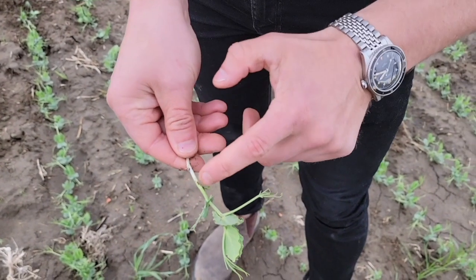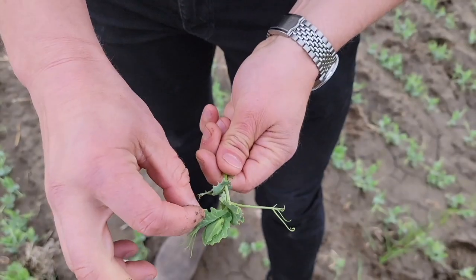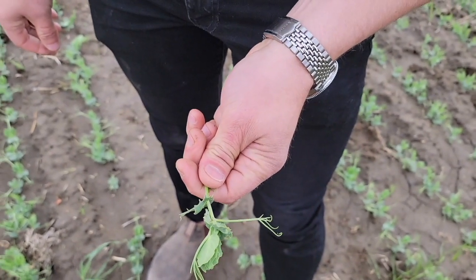You really have to get out in a field to get staging on peas. They can be anywhere from two inches high to six or ten inches high when it's time to spray. It's really important to get out and count those nodes, looking at the above-ground nodes in particular. Most pulse herbicides need to be sprayed anywhere from one to six nodes.